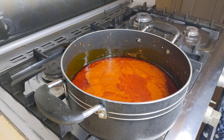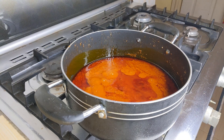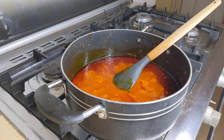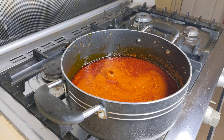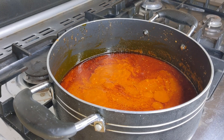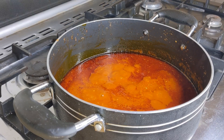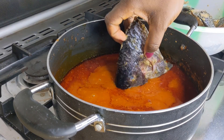I'm introducing the palm oil, which I have already told you is from palm nut soup, so that it takes its own time and pace to cook.